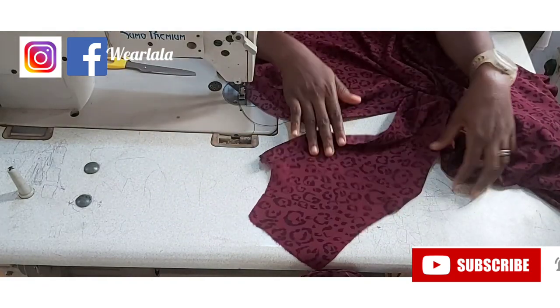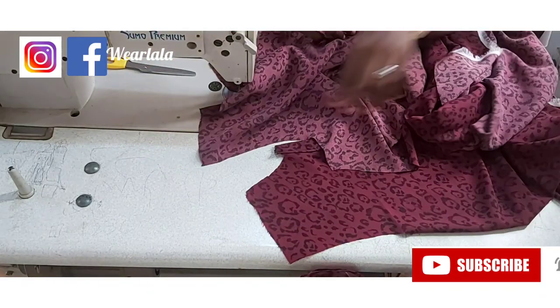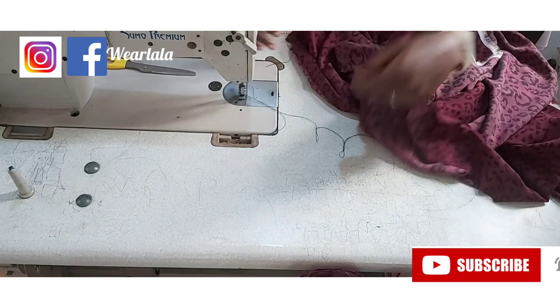Next thing is to couple the dress — I'll join the front and back together at the shoulder. This is my back piece; I'll join it to the front shoulder to shoulder. I'm done joining the shoulders together.